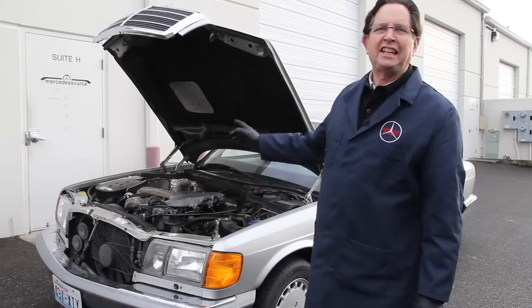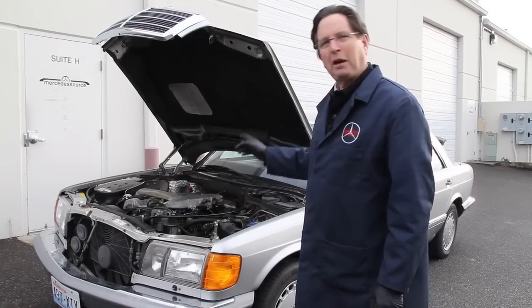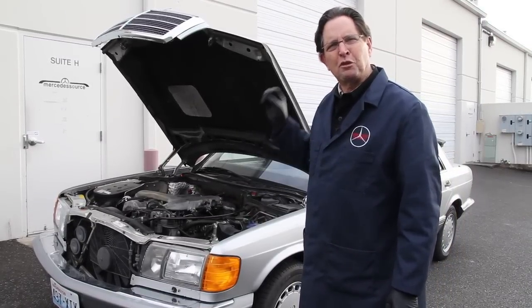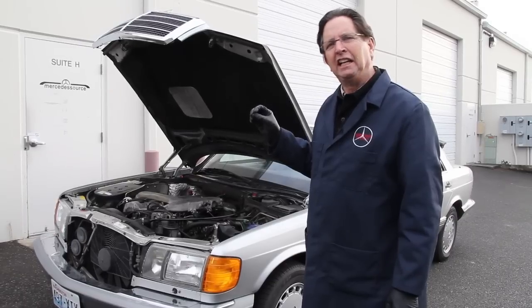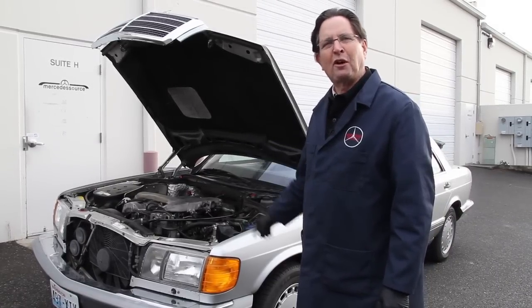I've got a really bad ticking noise in that engine and I think it's probably a valve. It's that really high metallic clicking. Bring the camera in closer and we can see if you can hear the noise I'm hearing.